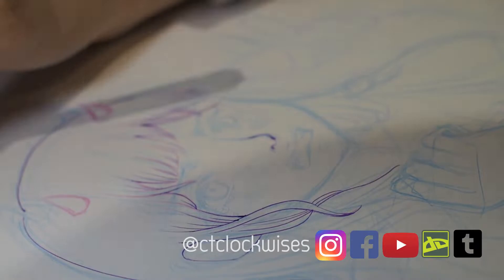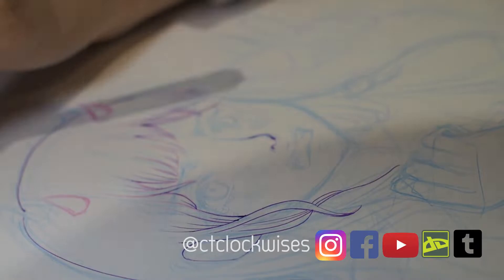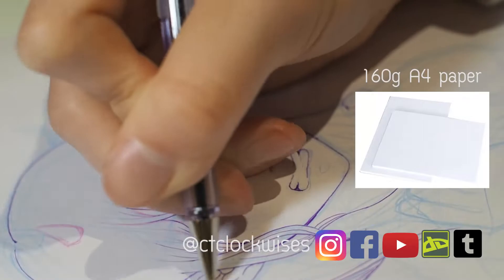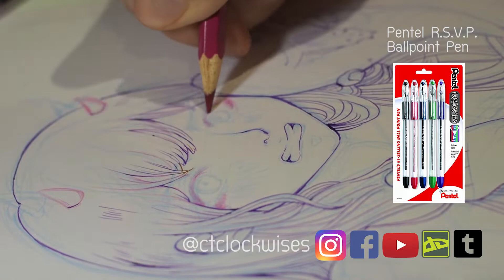I used to spend a lot of time researching for the best pen and paper, but they are quite expensive and I don't want to waste them in case I ruin my picture. So I started to experiment using 160g A4 paper and ballpoint pen. These are quite common in stationery shops, but I will link the equipment that I use below. The result is way better than I thought.